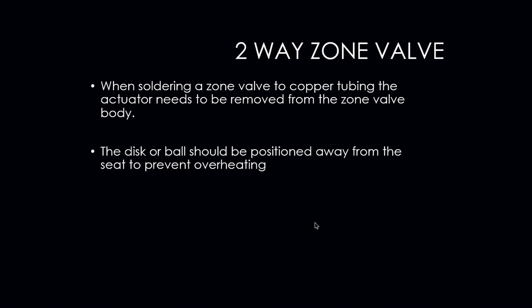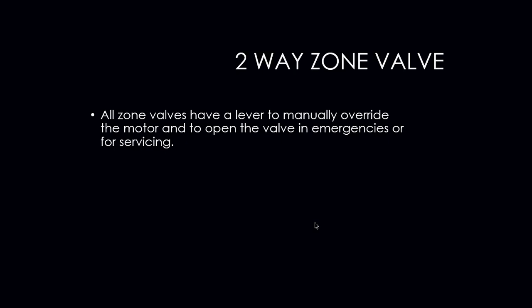When we are soldering zone valves into copper pipes, we need to remove the heads of the zone valves so that we don't damage them. If a disc or ball is present, we have to make sure they are positioned so that the seat does not melt or overheat. All zone valves have a lever on them to manually override the motor and open the valve in the event of an emergency or if we need to service and check the operation.